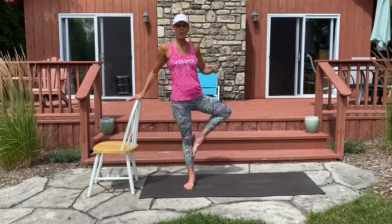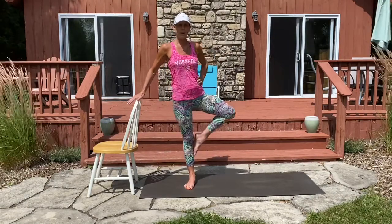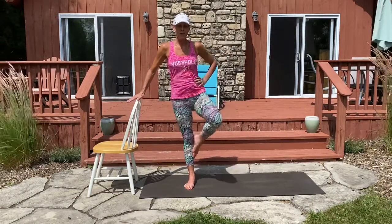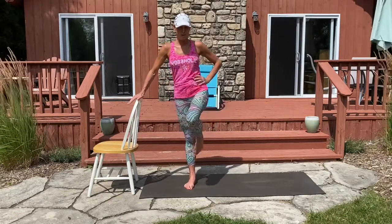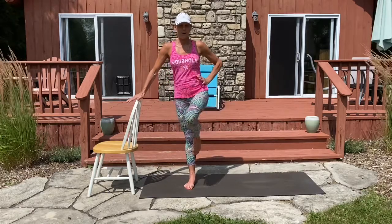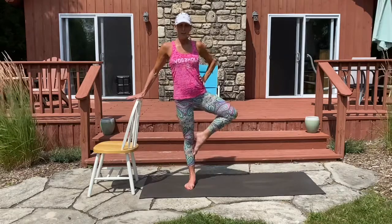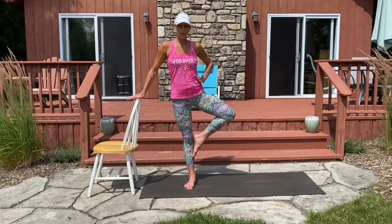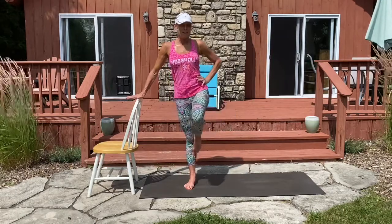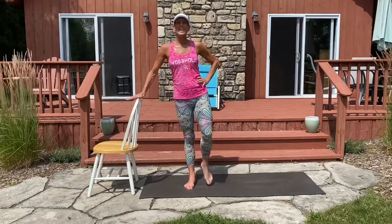Pulsing back for three, two, one, and front. Three, two, one, and front. Six, five, four, three, two, last one — and done.